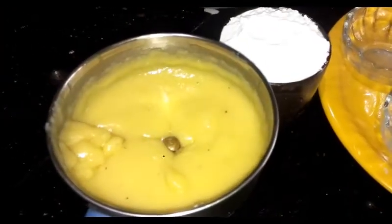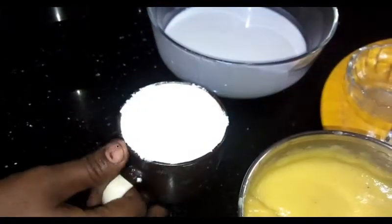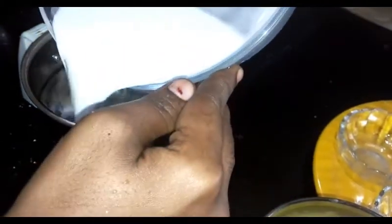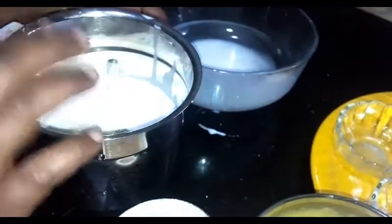Now we are going to mix it up and add it to the top. We can add the dough to the bottom, but we don't have to add the amount of dough from the bottom. Add the dough to the bottom.